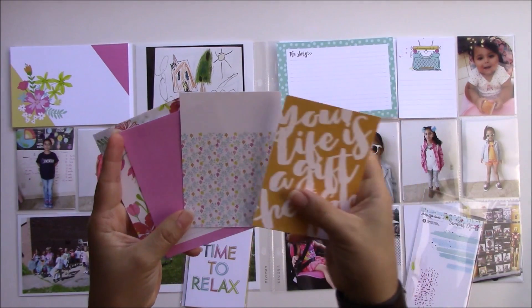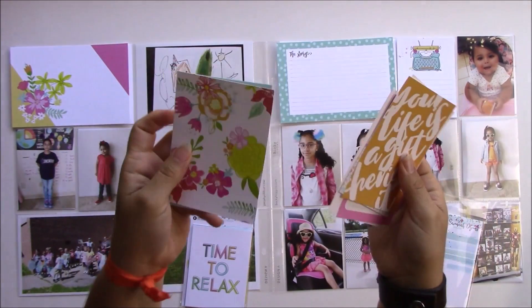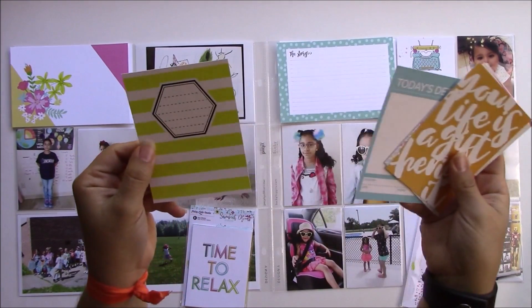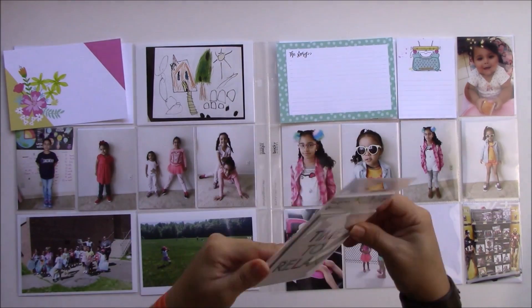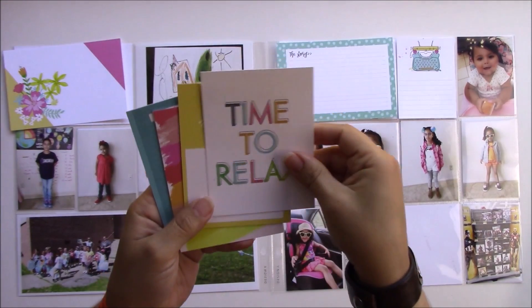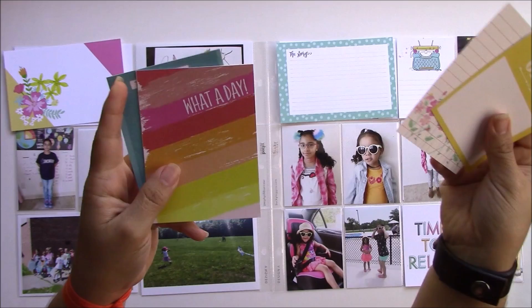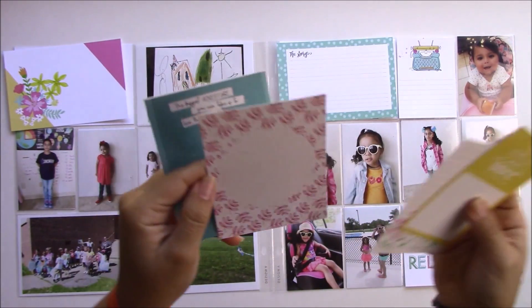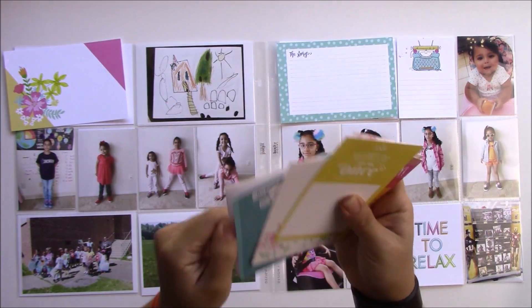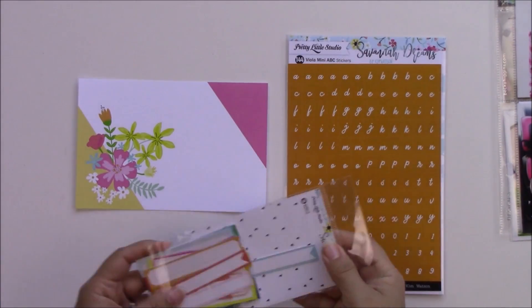I didn't do an unboxing for the products I got this time, so I'm slowing down in a few parts to show you the journaling cards in these packs. I really like the 4x6 journaling cards — really well made. I love the font on this card that says 'time to relax,' which I'm going to use because I have some pictures at the pool. I like that at least half of them have space and lines for you to journal on. It has a good mix of both.